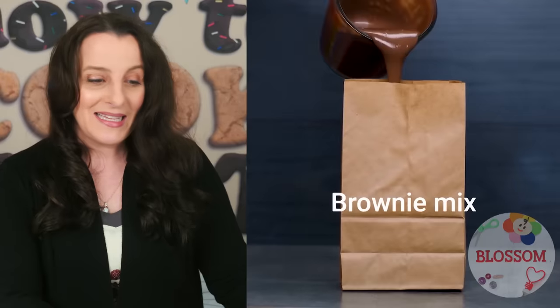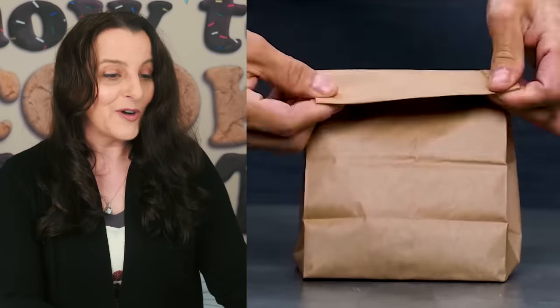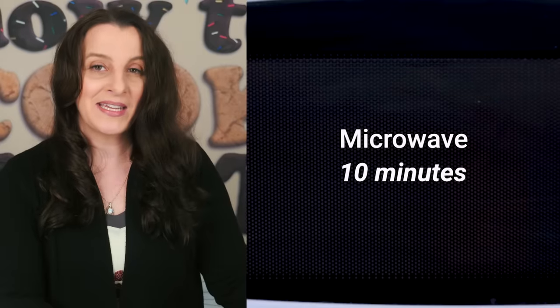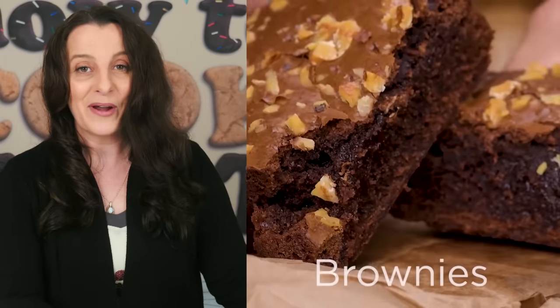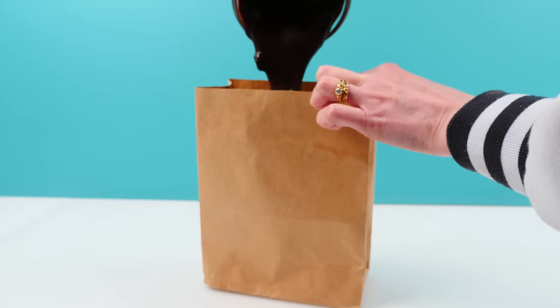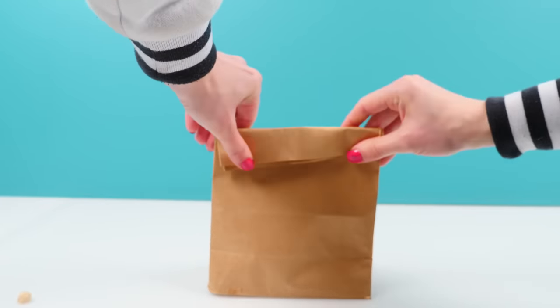In the same video they tip a brownie mix into a paper bag, sprinkle on some nuts, fold over the top, and microwave for ten minutes to make lovely-looking brownies. You should know by now how I feel about microwaving anything for ten minutes — unless it's a large frozen meal, ten minutes is just too long. But I'll test it anyway: pour the brownie mix into the bag, sprinkle on the nuts, fold it down, and microwave for ten minutes.